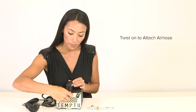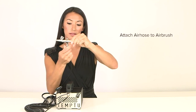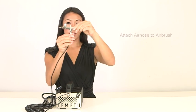First we're going to take our S1 compressor and our air hose. We attach this right to the front and all you have to do is just twist that on — you'll know when it's tight. Once it's tight, take the other end of your hose and you're going to twist that right onto the bottom of your airbrush gun. Just twist until it's tight and then you're all set.